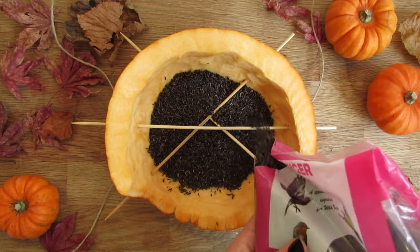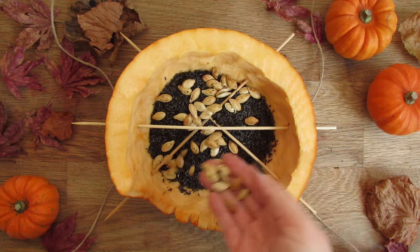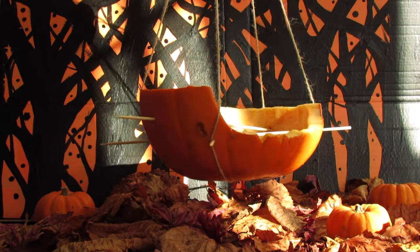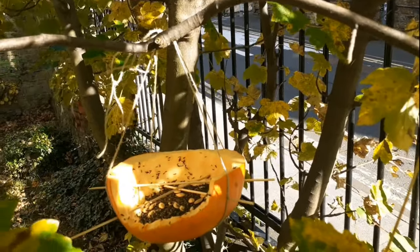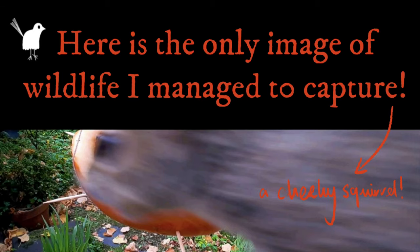And now just add some bird seed. I'm also going to share some of my roasted pumpkin seeds with the birds, but please remember they'd be happy enough to eat them raw. And here's the final product. I did try to get a video of the wildlife feeding at the pumpkin but unfortunately they were hiding. I did however manage to get this excellent photo of our resident squirrel Mike.